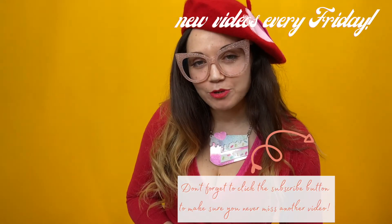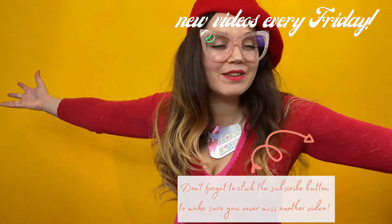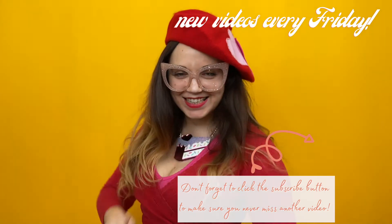Thank you so much for watching today, I really appreciate your time. Thank you for being here with me and sticking around week after week — it just means the world. I'm on social media, come and follow me at Georgia Harrop — I'll pop my links in the description box below and on the screen, so come and say hello. See you next Friday for a glorious, fabulously vintage-ish video. Don't forget to like, subscribe and share. Bye!